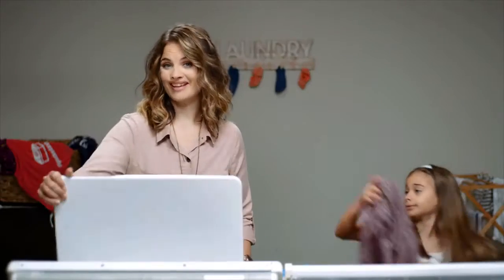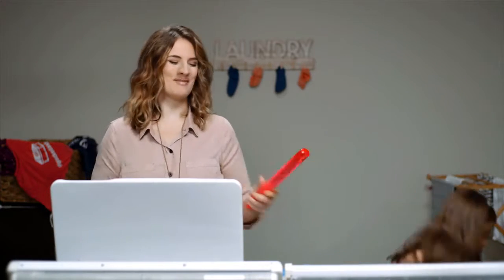Now let's pack those Operation Christmas Child shoeboxes. If you're like me, it can be difficult to know where to start. To make things easier, just start with a box. Any average-sized cardboard or plastic box will work, but I find a shoebox works best.